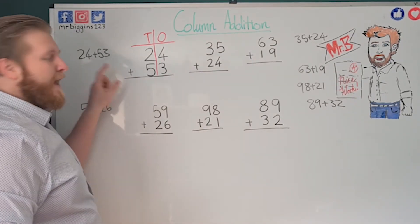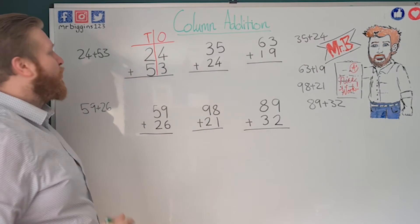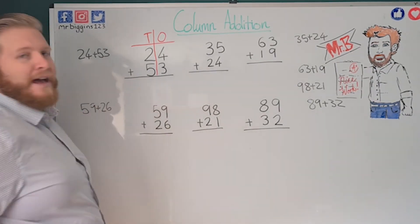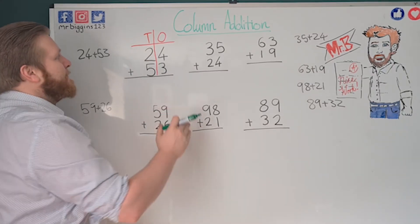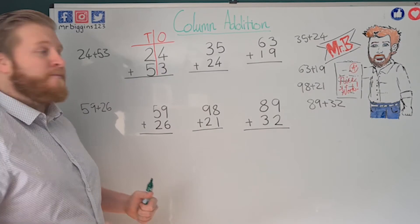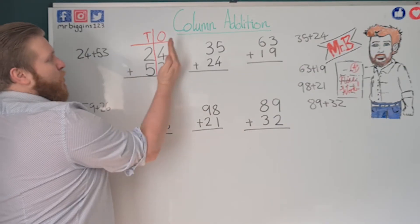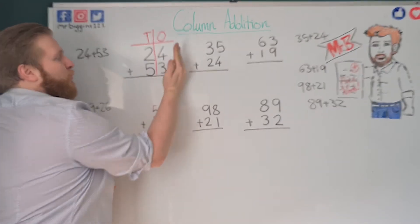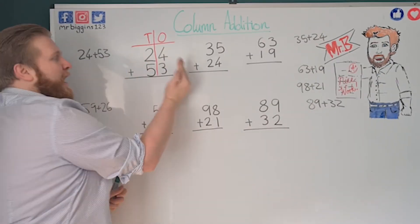We put the plus sign because we can also do column subtraction, and this reminds us we're doing the right thing. Now, we work a little bit differently — rather than working from the left, we work from the ones up to our bigger numbers. So we work from the right and move to our left every time.